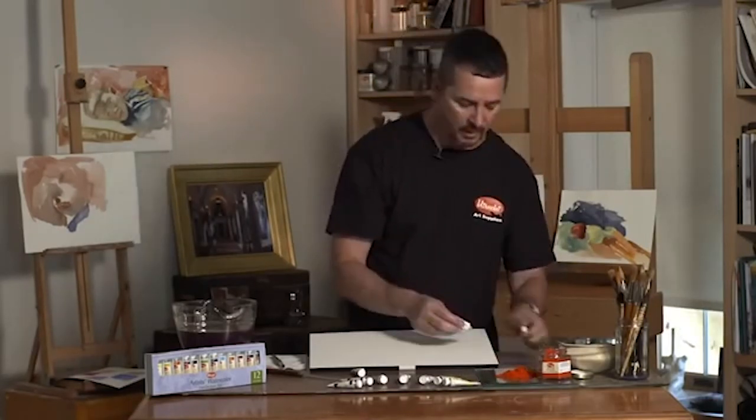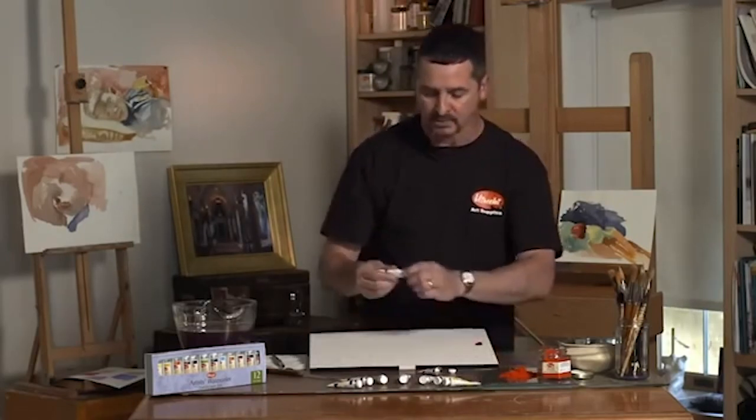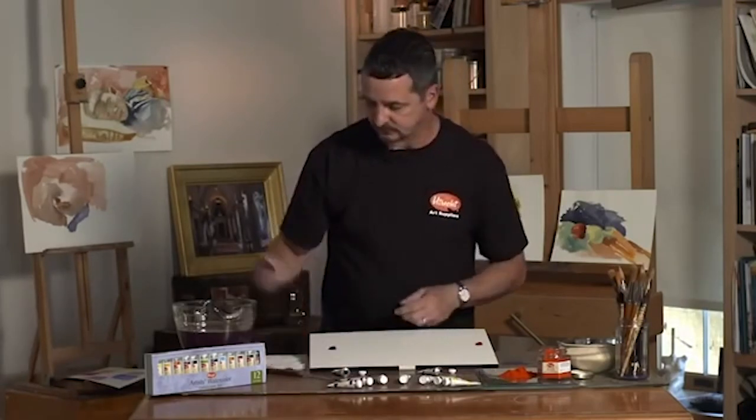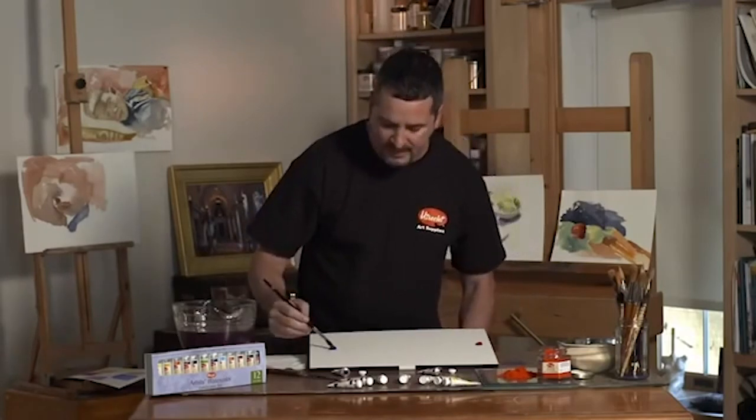Today we're going to look at permanent alizarin crimson and ultramarine blue. Let's observe first how they wet out.